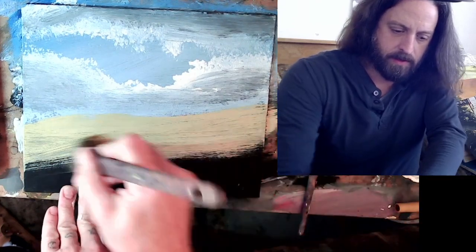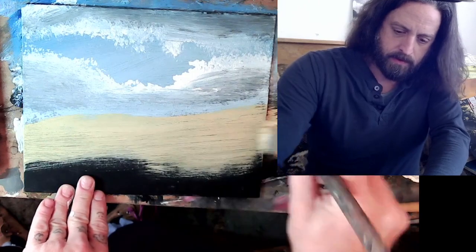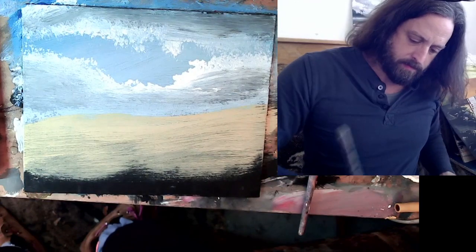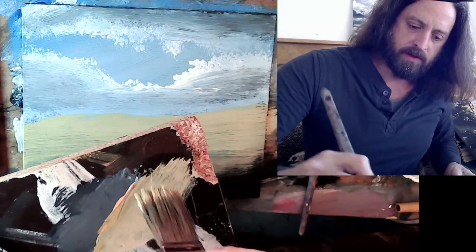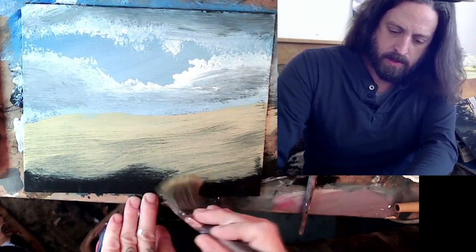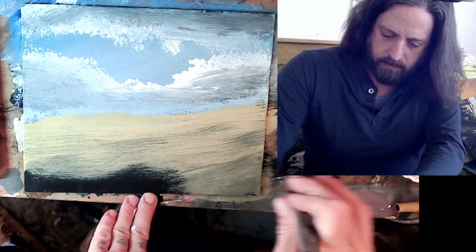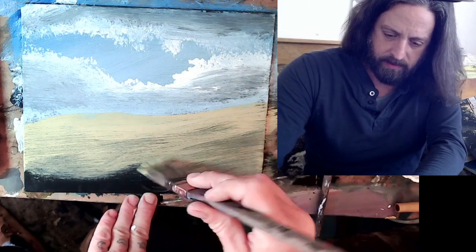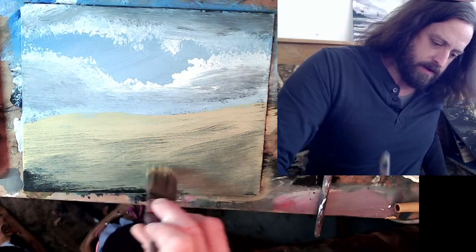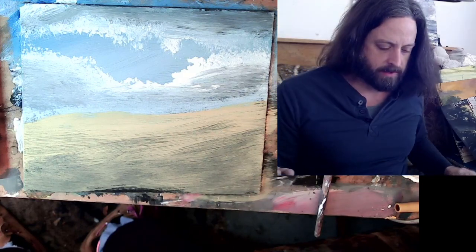I'm just throwing some base color down — not too much. What's great about that black canvas is that where the paint's thinner you'll get these natural low lights that start to happen, and that can be very fun to work with. Your low lights are kind of already built in by default, and it'll really just bring out the brightness in a lot of your painting.